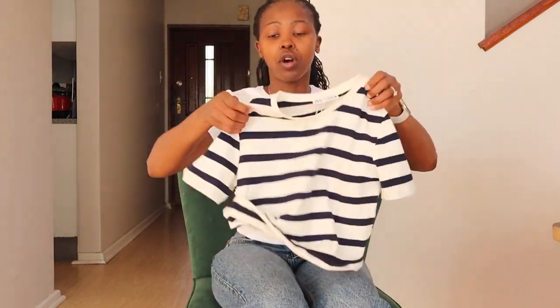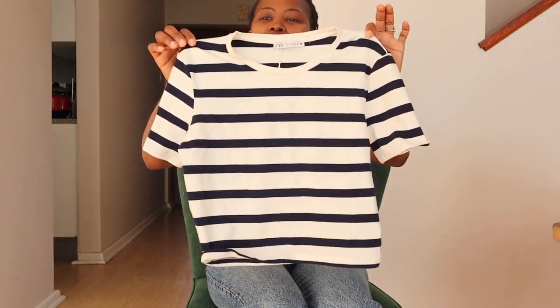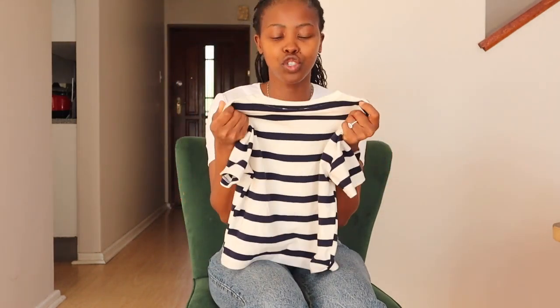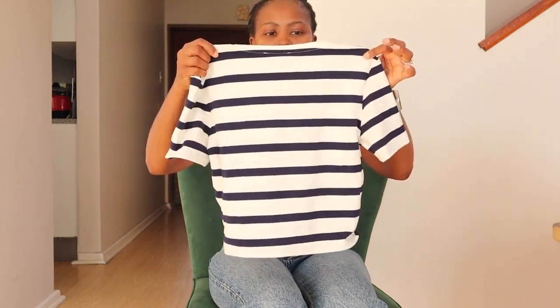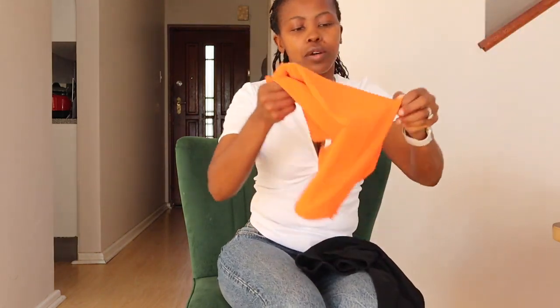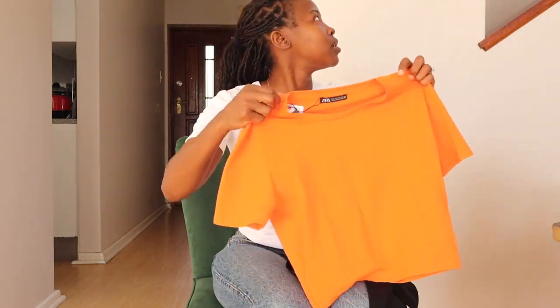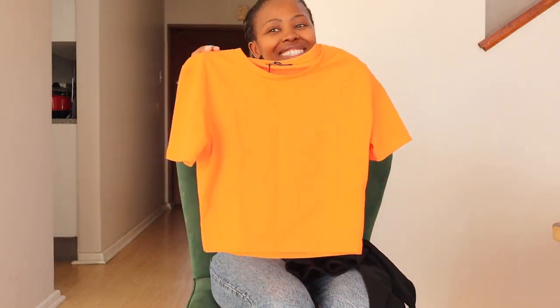This is my favorite one, guys — I've already worn this one, I could not wait to film this video. It's like a sailor kind of t-shirt. Stunning — the quality feels so soft. I think this one was also 6.95 euros.